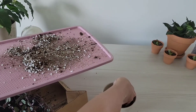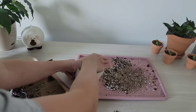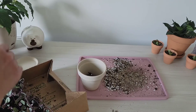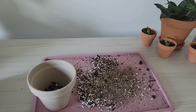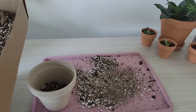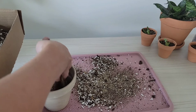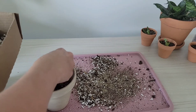It's a nice sterile mixture so I don't have to worry about fungus gnats or any other pests, and I don't have to worry about root rot because it's not going to hold on to moisture. This pot is only a little bit bigger — a much larger pot would hold more water and risk killing your plant.